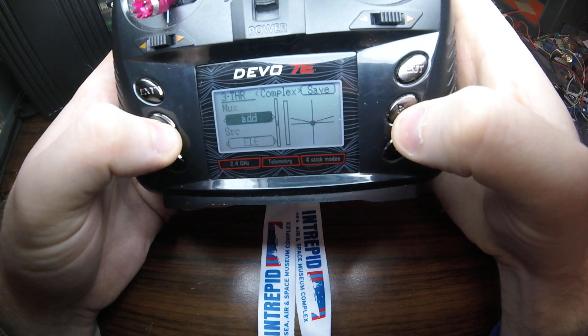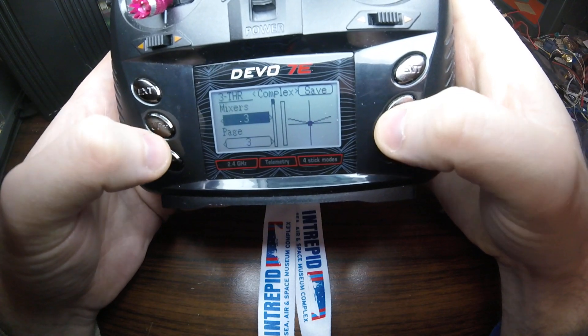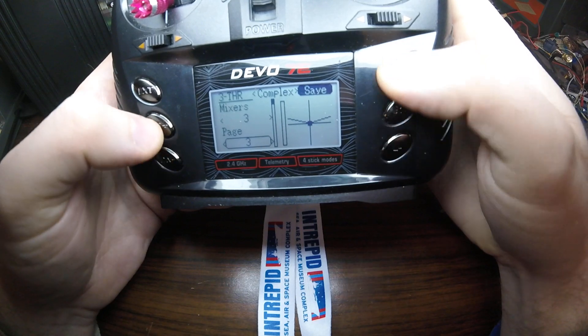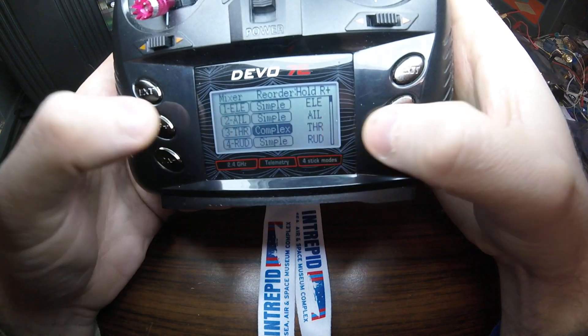And that's all there is to it. Let's hit save. And complex is set there.